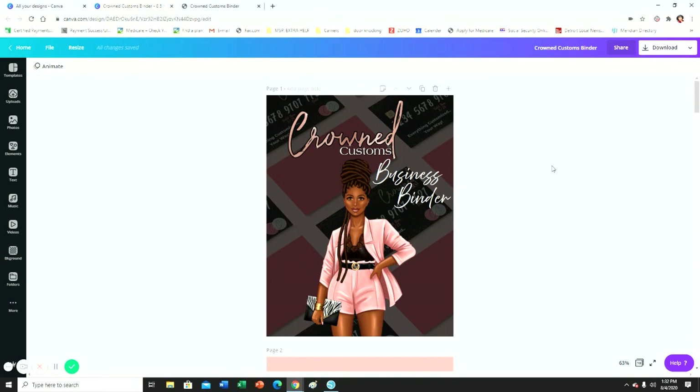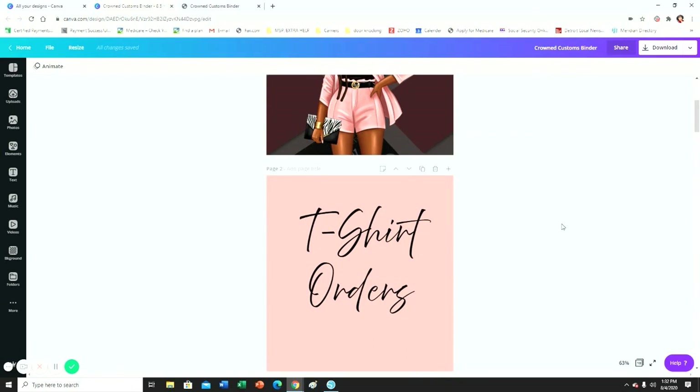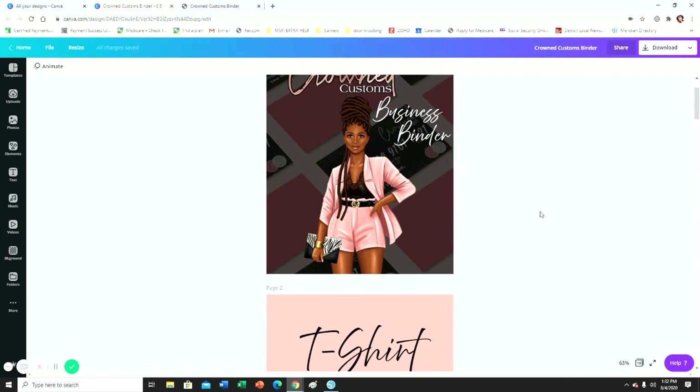This is a binder I'm creating for myself. This is my cover that I've done. I'm not going to go into detail about how I designed it today — if you guys want to see how I designed this cover, let me know and I'll do that in another video. I'm just showing you the pages I designed in Canva. This is going to be my cover, and for binders they have that slot where you can slide a piece of paper in. I'm going to print this on regular cardstock and insert it into the cover.